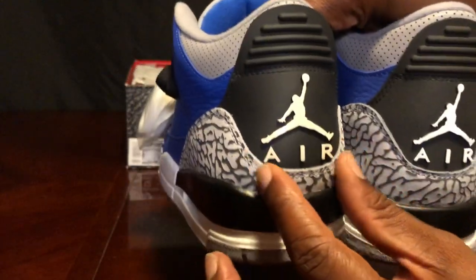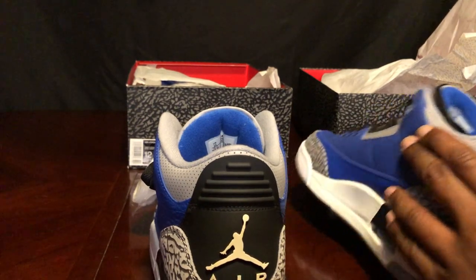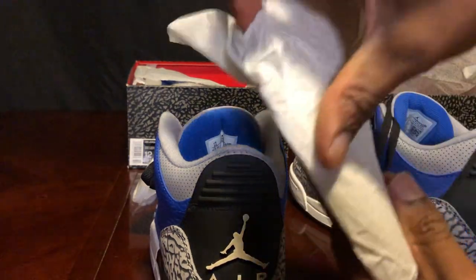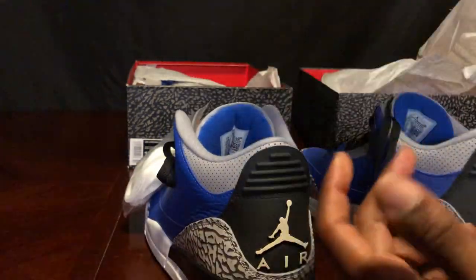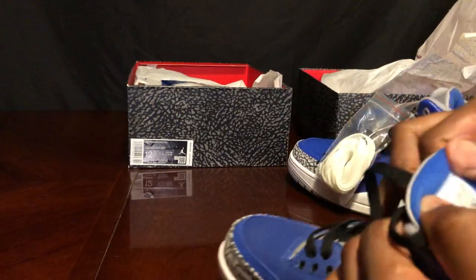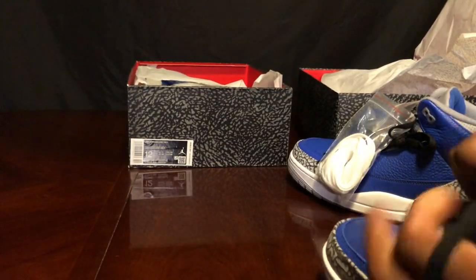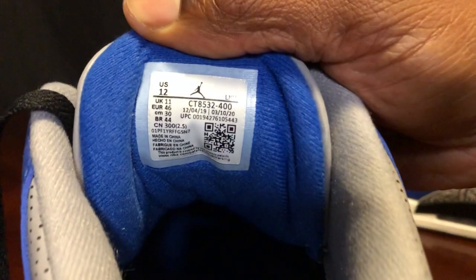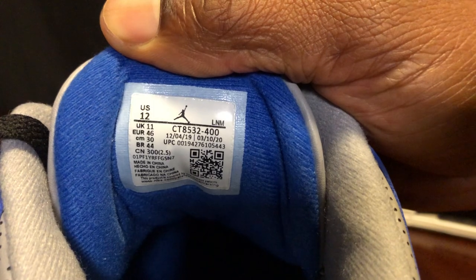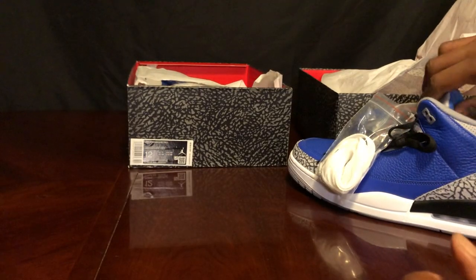That difference alone I could stop the video. Getting deep into it — the fake shoe has an old school shoe tree wrapped in paper. Let's look at the production date on the fake shoe.